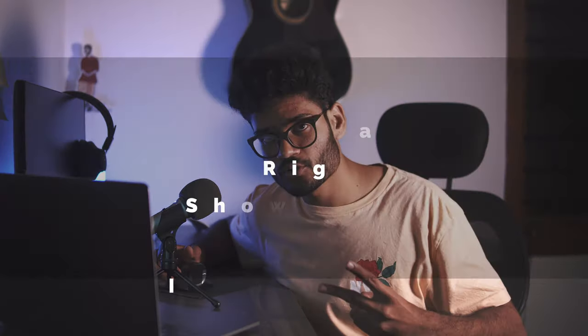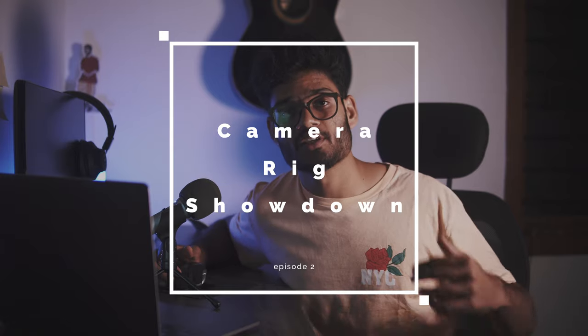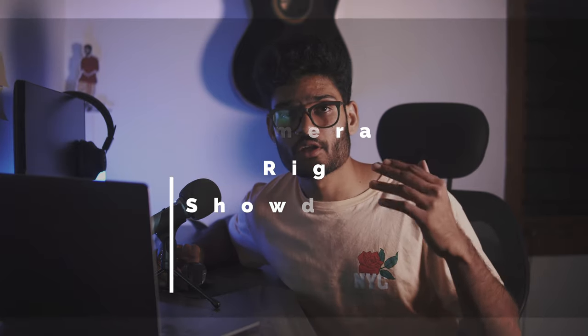Yo, what's up guys? It's Suraj from Tech Devoted and welcome to the second episode of CameraRex Showdown, a series where I feature your camera setups. If this is your first time watching this series or if you want to be featured on one of the upcoming episodes, check out the first link in the description — it's got all the information you need. Without wasting any more time, let's get to the setups for episode number two.